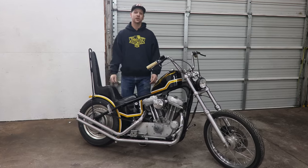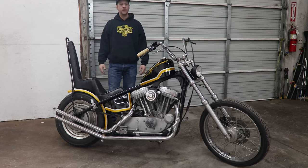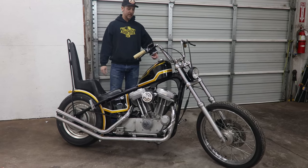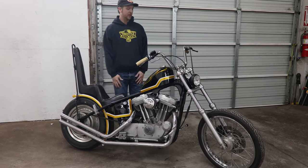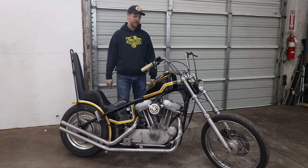We've got our hardtail kit here, and we're going to run through kind of top to bottom and talk about all the little parts that we have on here, get you guys some part numbers and links so you can use this thing for inspiration. The good thing is 90% of this stuff is available at ThrottleAddiction.com. Grab it, use it for your own bikes.